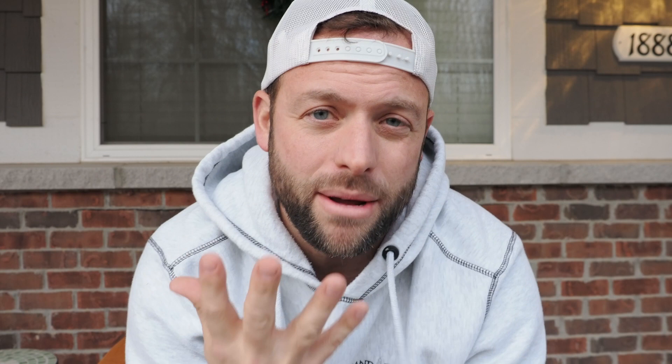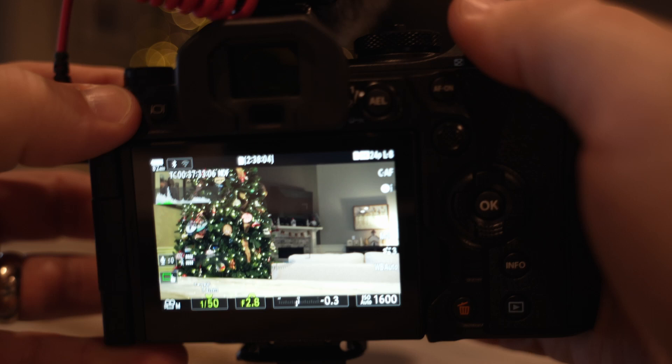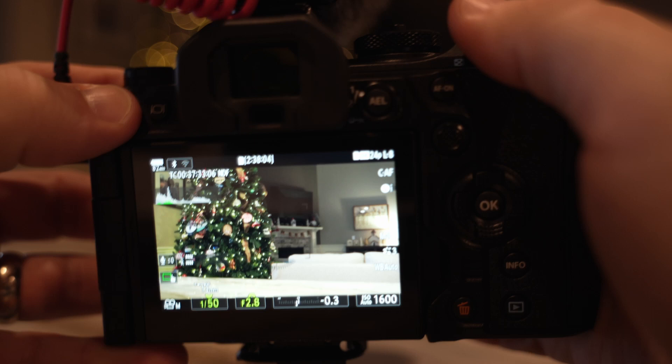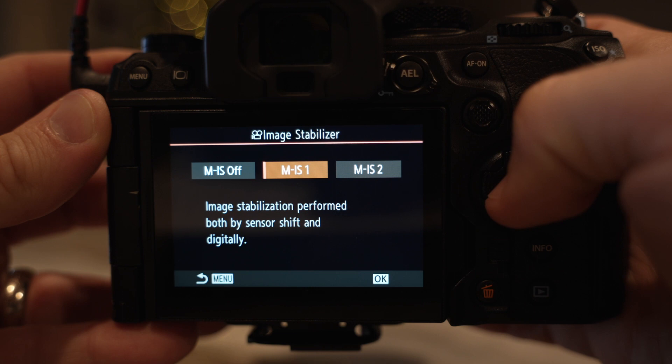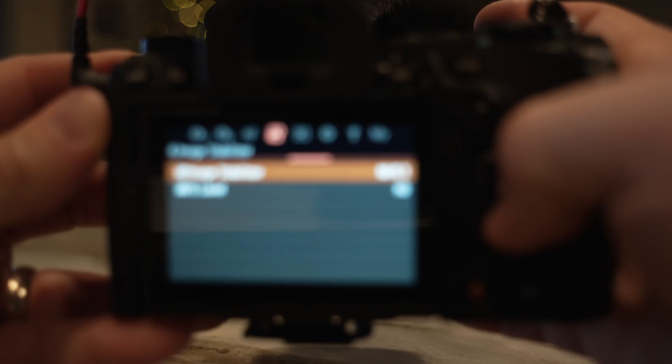The fifth tip has to do with image stabilization. There are three modes on the Olympus. Off — which you'd want on a gimbal, tripod, or when panning. Mode one, which I'm using now, uses both digital stabilization and sensor stabilization, and you can adjust the IS sensitivity settings. The downside of IS mode one is that there's a crop — I'm at 12mm, which is 24mm equivalent, but it feels more like 28mm. It's the mode you want if you're walking and talking while holding the camera.